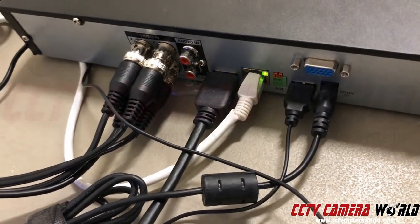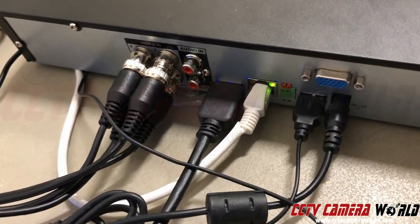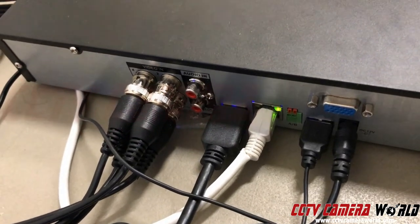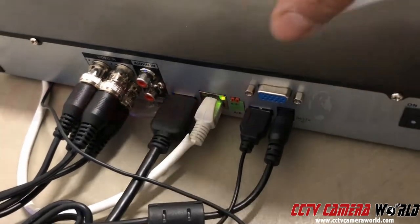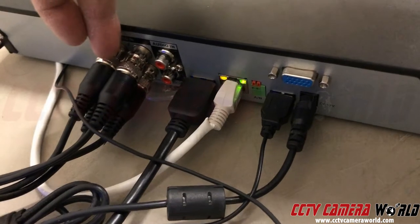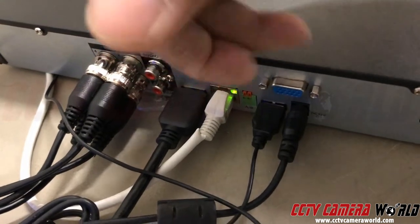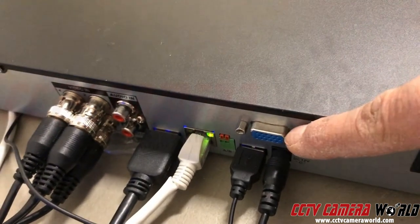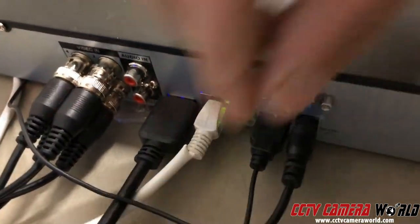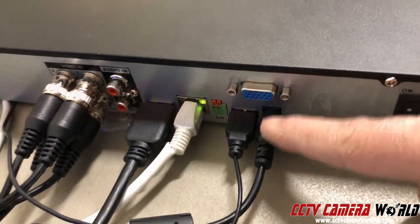This is an HDMI connection — this goes to my monitor. This is a network connection; it goes to my switch or my router. The green light means the connection is on, and the amber light tells me what type of connection speed it is. So what you need to understand: BNC brings you video, HDMI goes to your monitor. This is another connection called VGA — it uses a blue connection, but I'm not using it on my DVR. There's a USB connection that goes to my mouse.